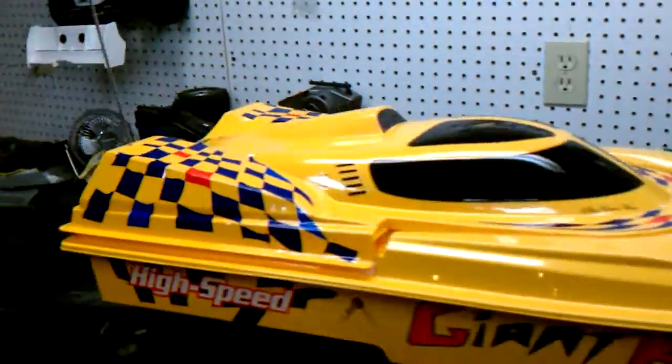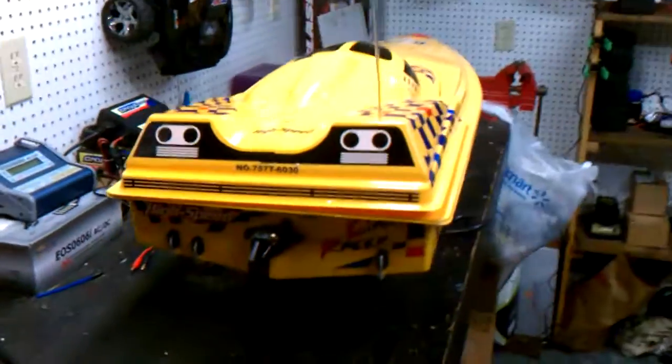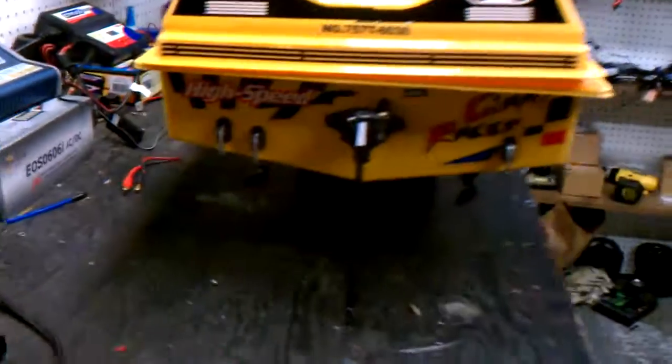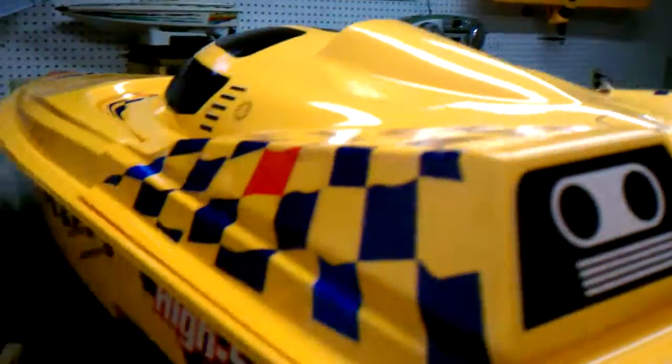It's not super fast. It might only do 20, maybe 15, but it looks cool. It's got the water inlet — that's to cool the motors. There's one of the exits for it. The other ones are on the other side.